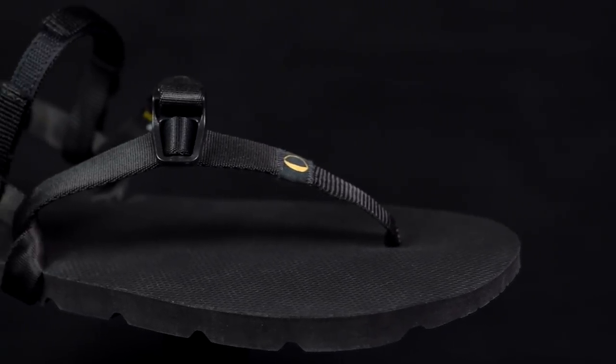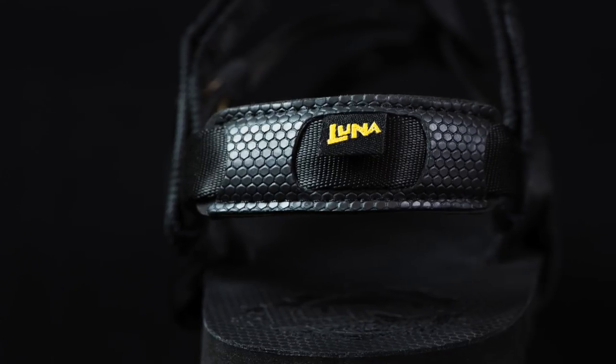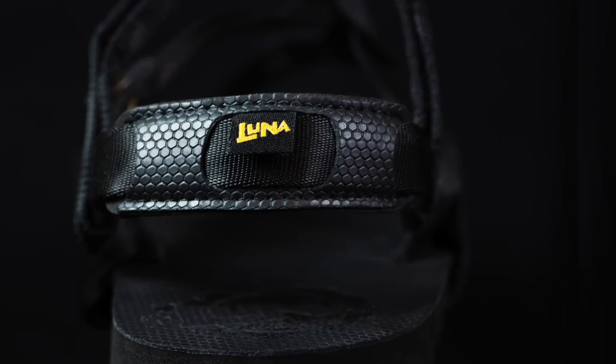Our specially formulated footbed material called MGT provides excellent grip to keep your foot secure even in slippery and wet conditions, while the movable heel pad allows you to find perfect comfort.